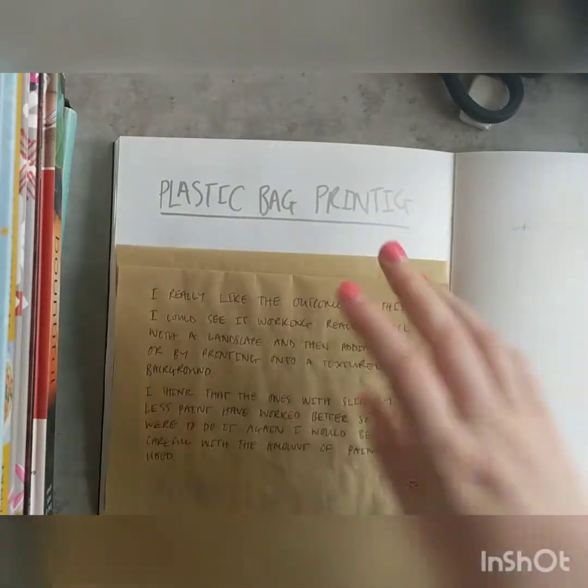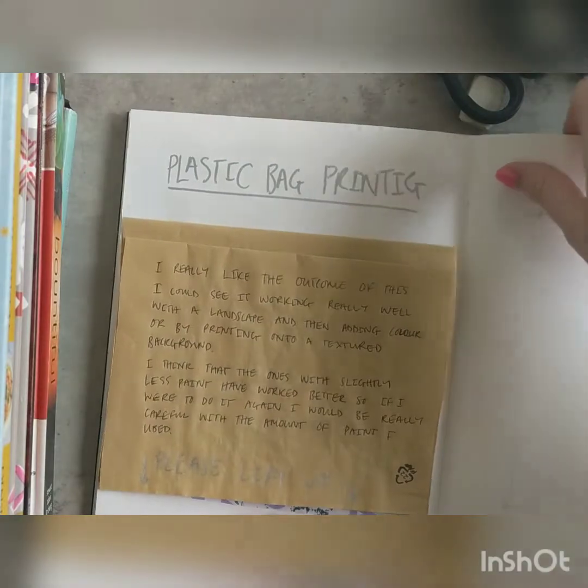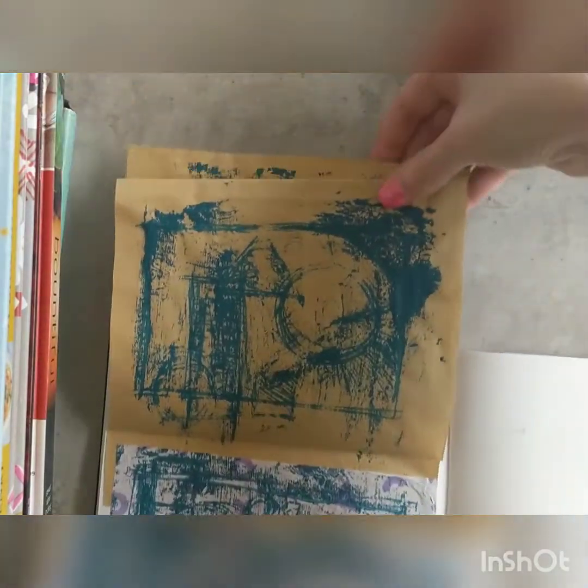I didn't show you this on camera but I said I might do it — I did actually print onto the bit I was using to protect the table as well. Then I just wrote a little bit of annotation, and I made a concertina with those.